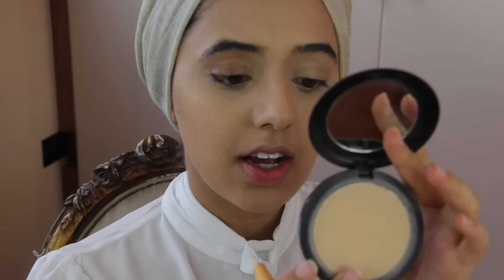Before I contour I'm going to set the rest of my face with powder as well. This is the Studio Fix Powder in NC40 and I'm just going to pat this on.